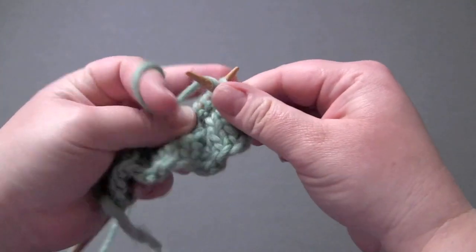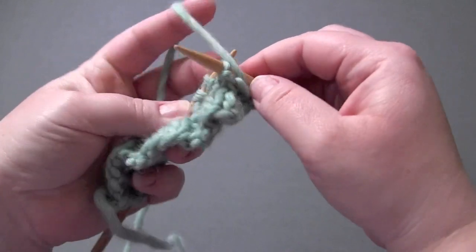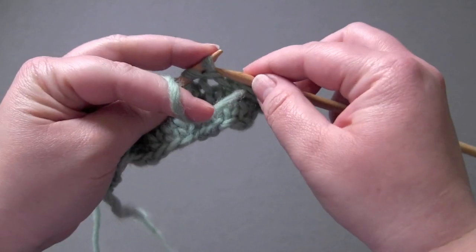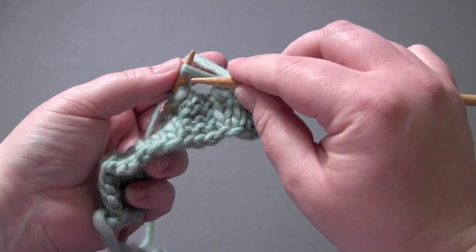Row six: knit the knits and purl the purls, and when you come to a yarn over, you will knit the yarn over.